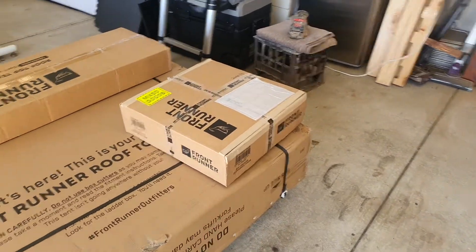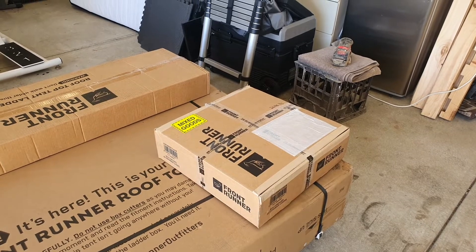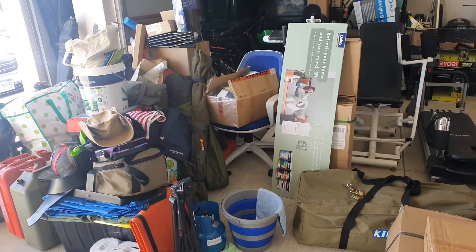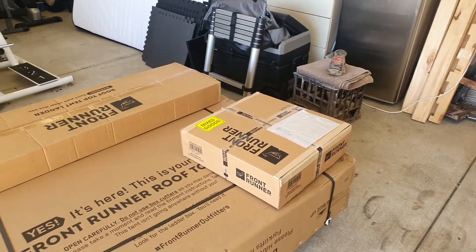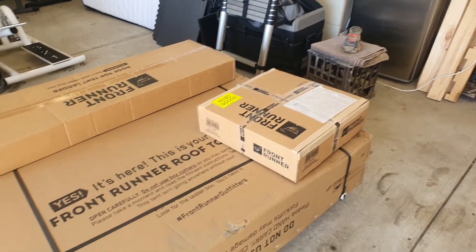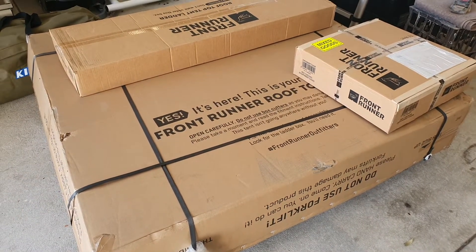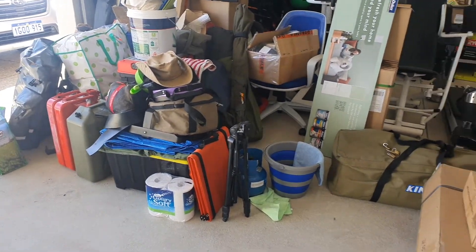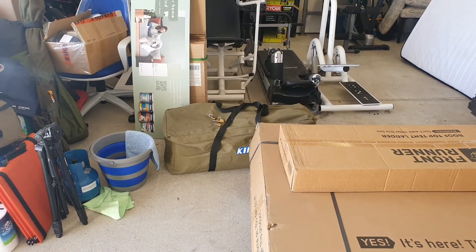Also, this little package here is the expander — Frontrunner expander chairs — which should take up substantially less room in the back of Delilah than my traditional camping chair. Essentially, because I've actually sold the rooftop boxes, I'm losing the storage space on the roof because the rooftop tent is going to go there. Hence the new drawer inside the back of Delilah. I've still got the swag for the time being but will be selling that shortly.